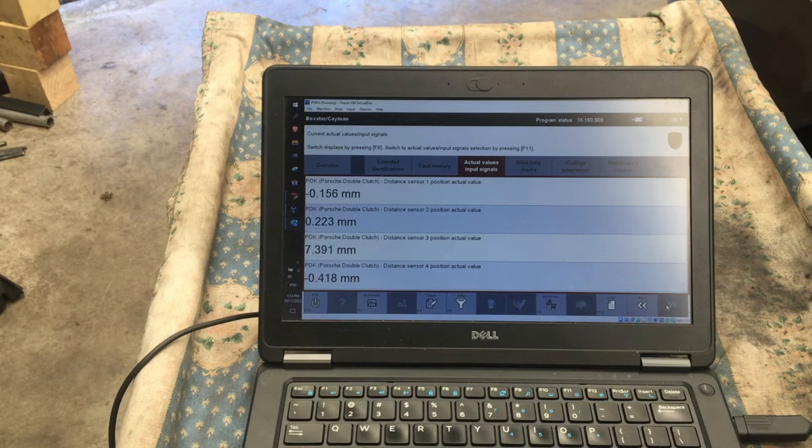The first thing I'll do is select reverse. You can see shift fork 4, distance sensor 4, going to a negative value to select reverse. If I now select neutral they should all go to a neutral position, which they do. If I now select drive it should select first and then preselect second for takeoff — and there we go, it looks like a movement of about seven and a half millimeters or so.